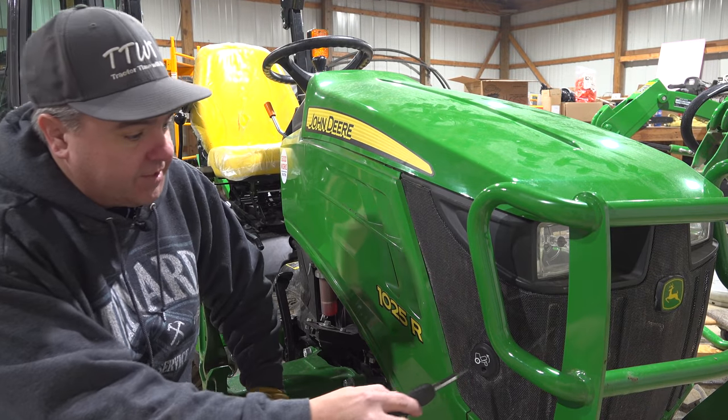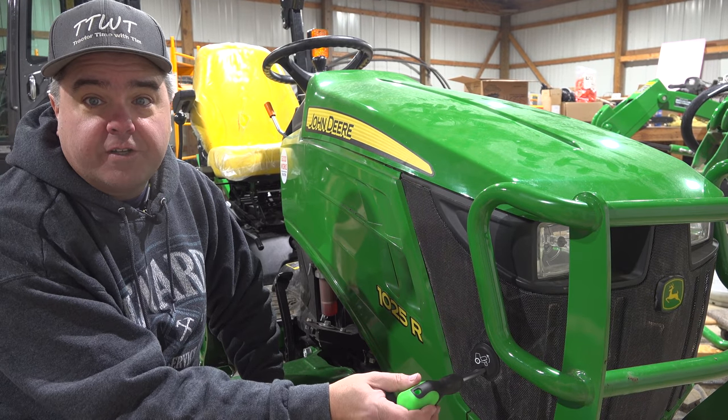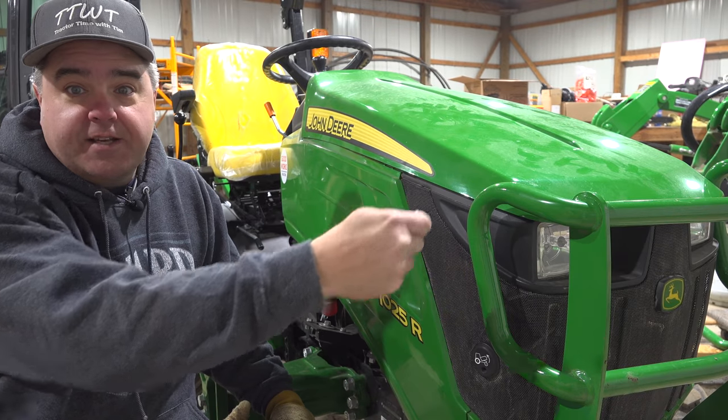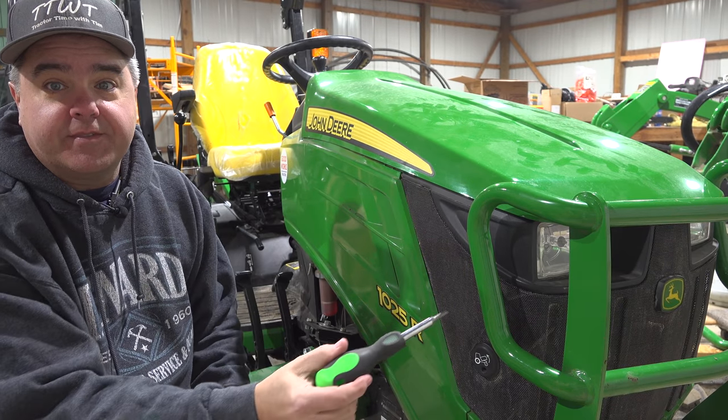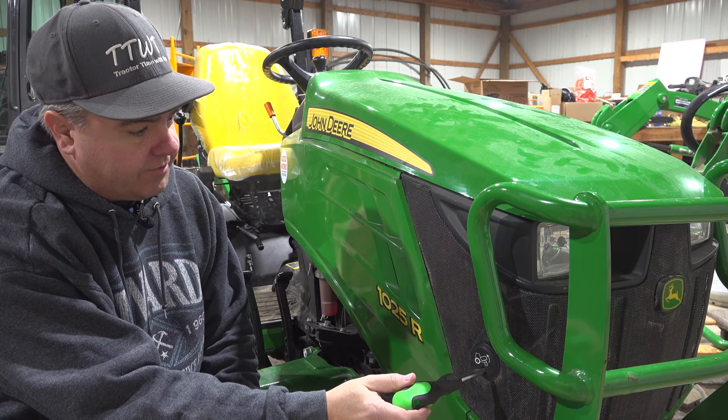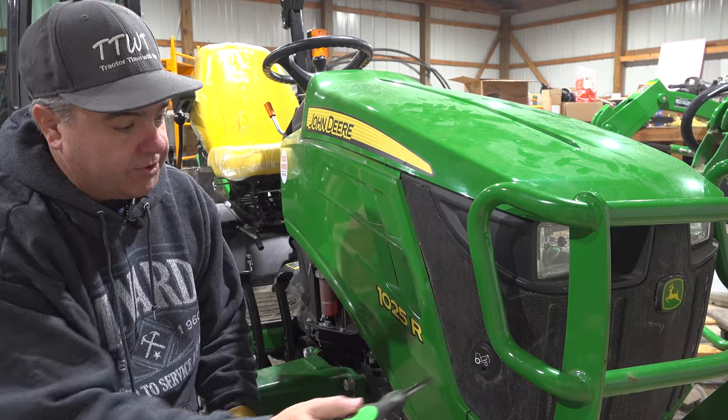We'll start right here at the front. We've talked about this before. The way you open the hood is different. The 2014 had a nice simple latch right at the top. This one has this hole here that you have to insert something into to pop the hood loose.